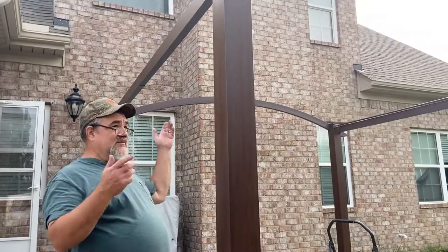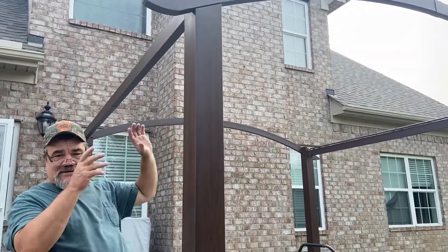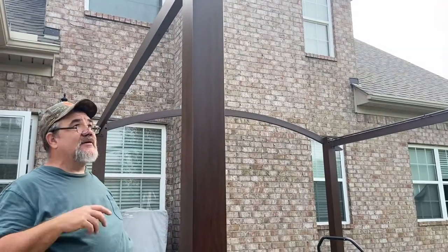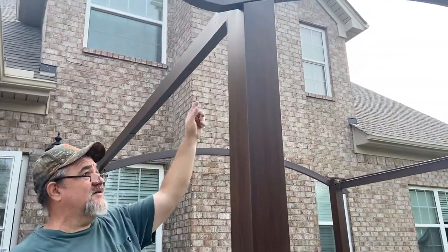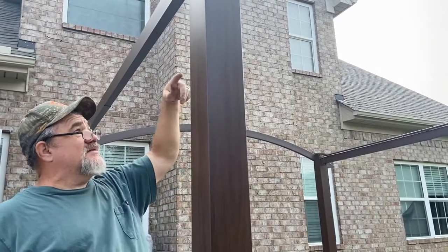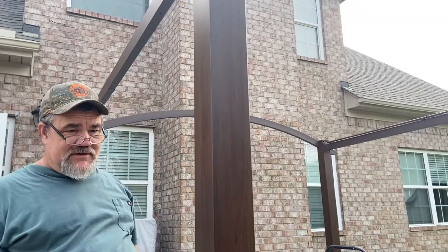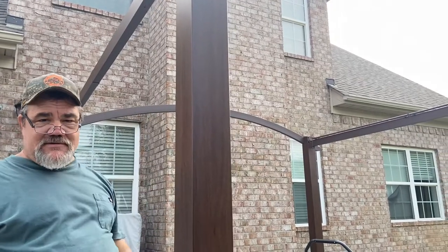We're almost done. We've got the posts up, we've got the cross pieces, we've got the arch. There are a bunch of little pieces that have to go on now — there are little decorative arches here and here. And then we've got to put the pieces that go across the top to support the roof, and then we've got to hang the curtains. We're getting close.